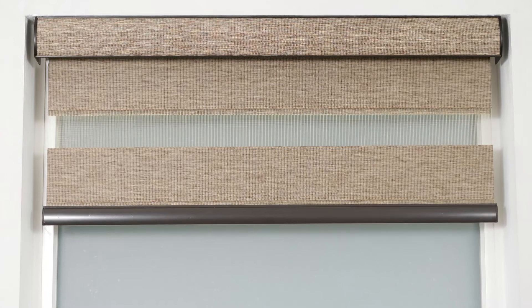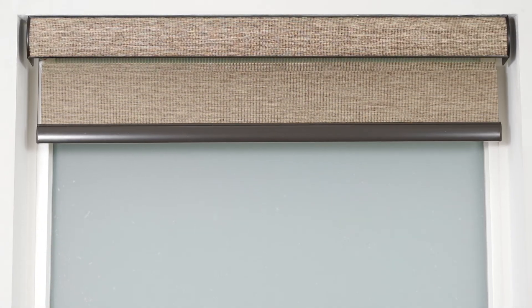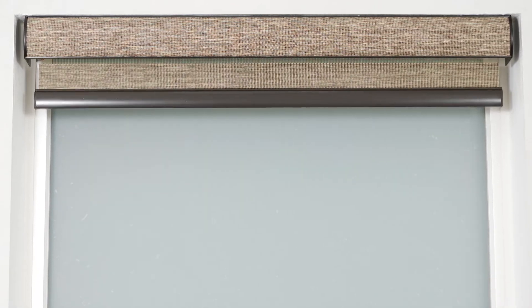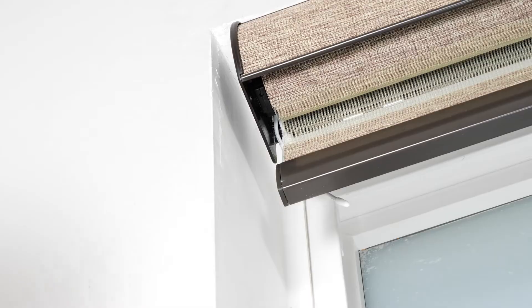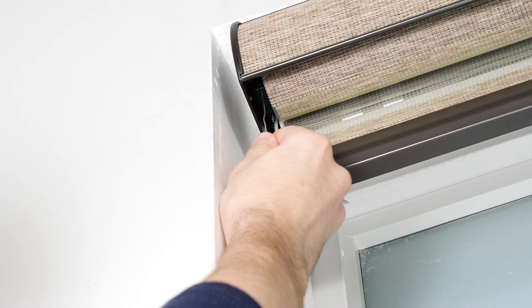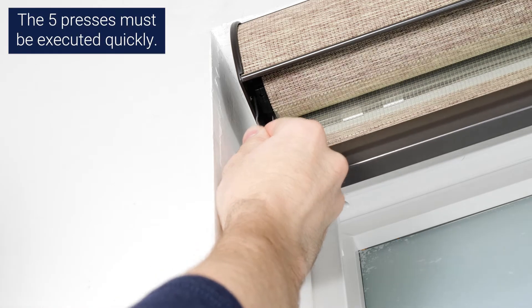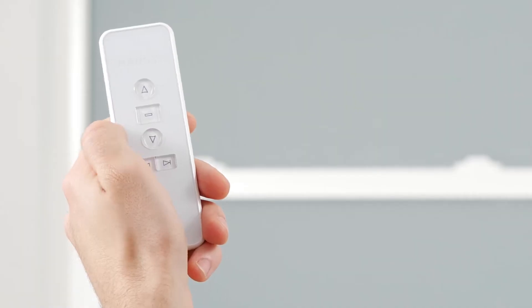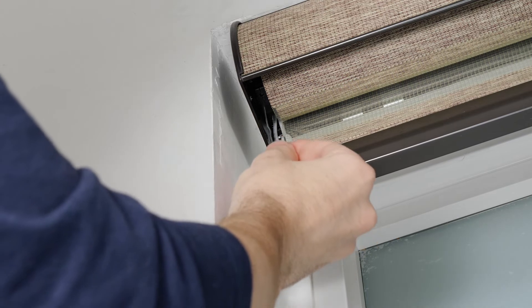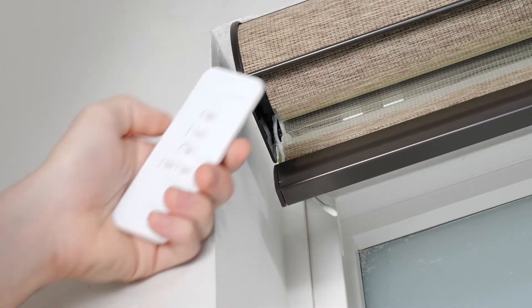Finally, I'll show you how to reset your shade motor to factory default settings. This will erase all existing settings on your motor, so you will need to immediately pair it with a channel and set new upper and lower limits. To perform a factory reset, press the program button on the motor head five consecutive times, but hold the button down on the fifth press until the shade jogs twice. The motor's memory and all presets have now been erased. Select a channel to pair your shade to, press the program button on the motor head until the shade beeps and jogs, and then press up on the remote.